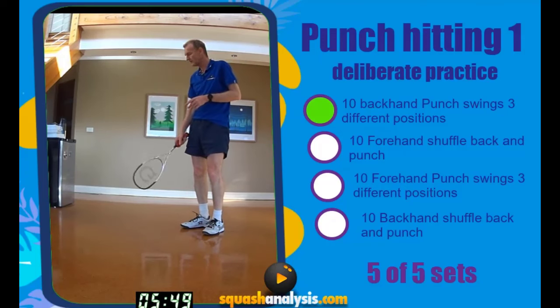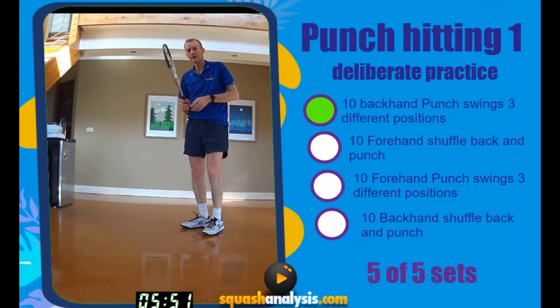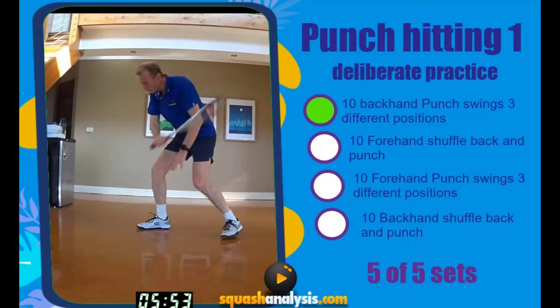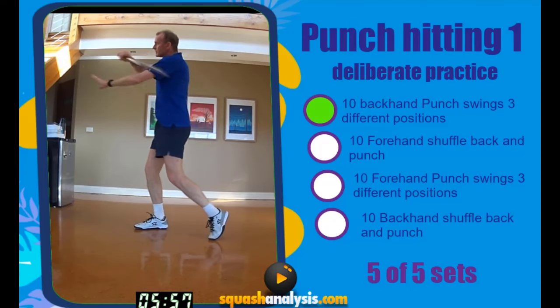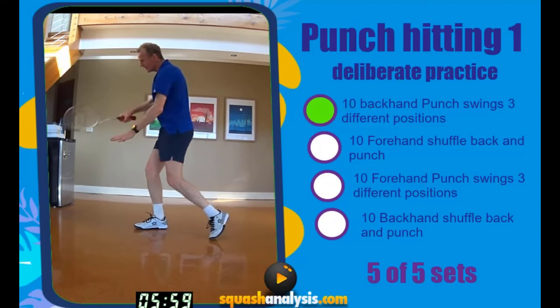Okay, backhand punch, three spots — nice and sharp. Body prep, body hit. Ready? Go. One, two, three, four, five, six, seven, eight, nine, ten.